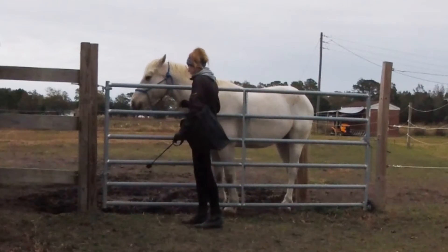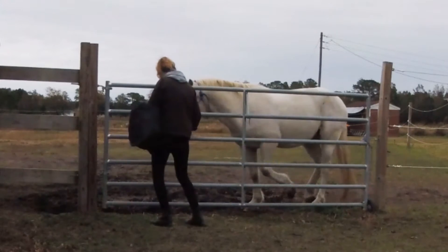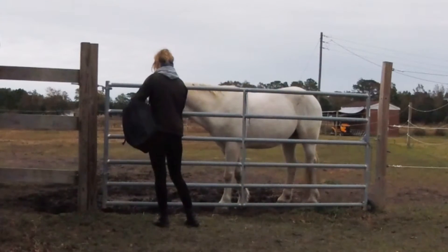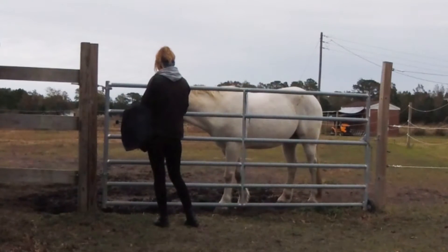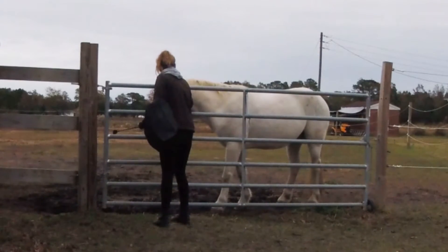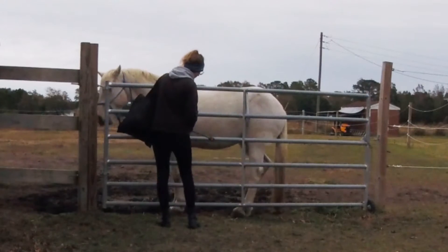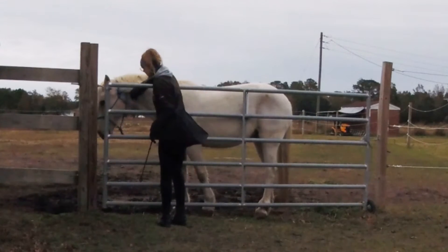When he does it correctly I'm clicking and rewarding. Here he got confused because we had been working on the backup — I was asking him to go forward and he thought he was supposed to back up. I probably should have worked on the backup a few more times, given him a break, and then worked on forward, because I don't want to add forward-back-forward-backward too quickly. He just didn't quite understand, and I'm trying to ask him to come forward.